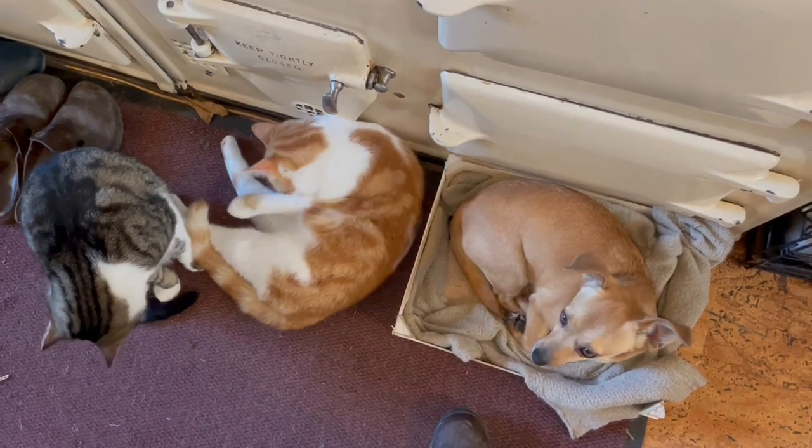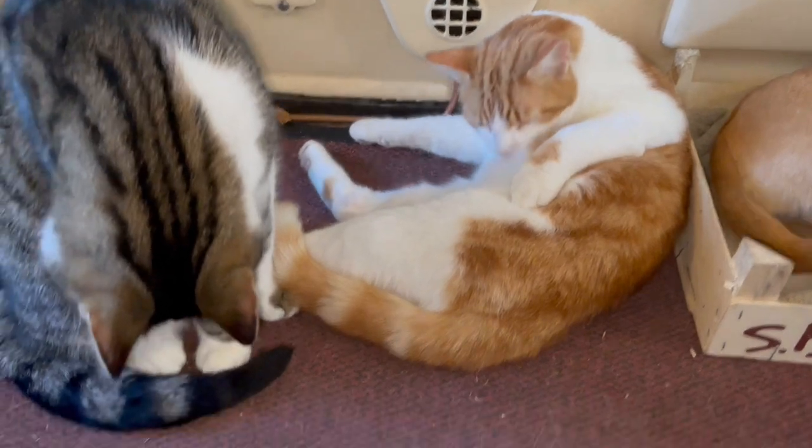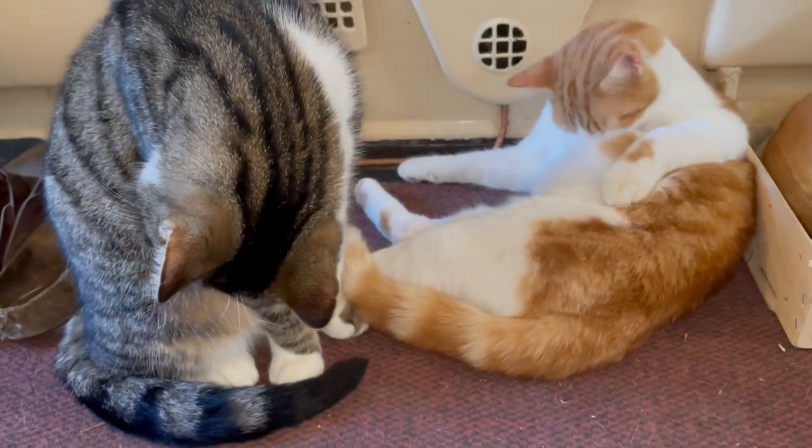Everybody's still happy, purring away next to the Aga, having baths, because it's a very frosty day outside. Aren't you, kitties?